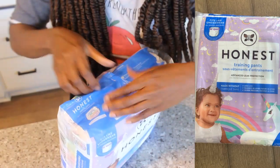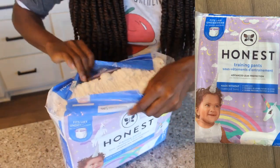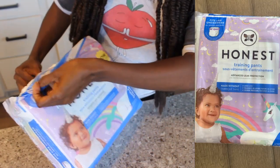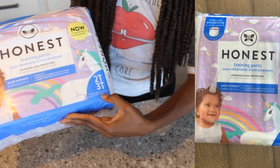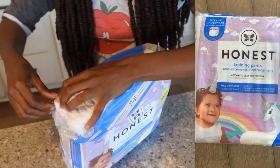All right, so let me open up this and give you my first impression. And as they said before, it's 26 training pants inside this pack.